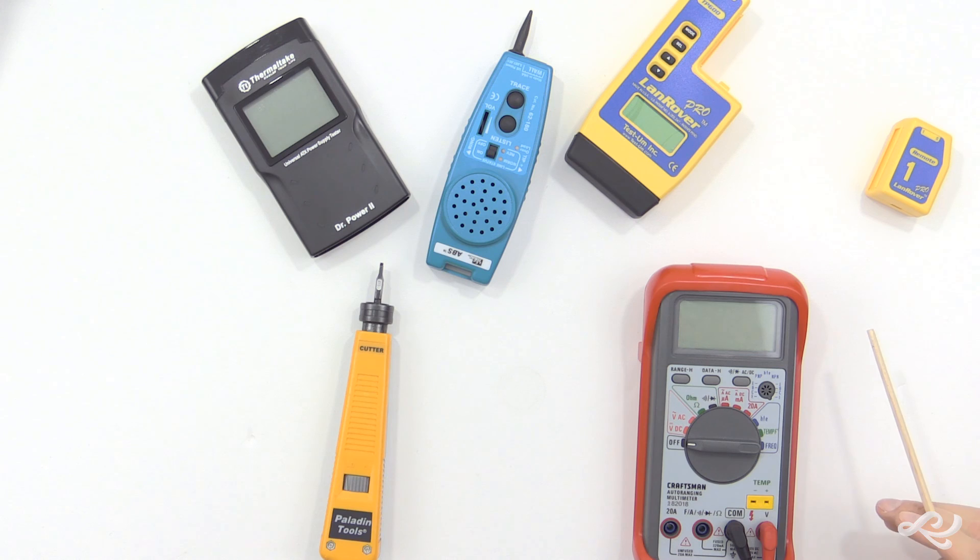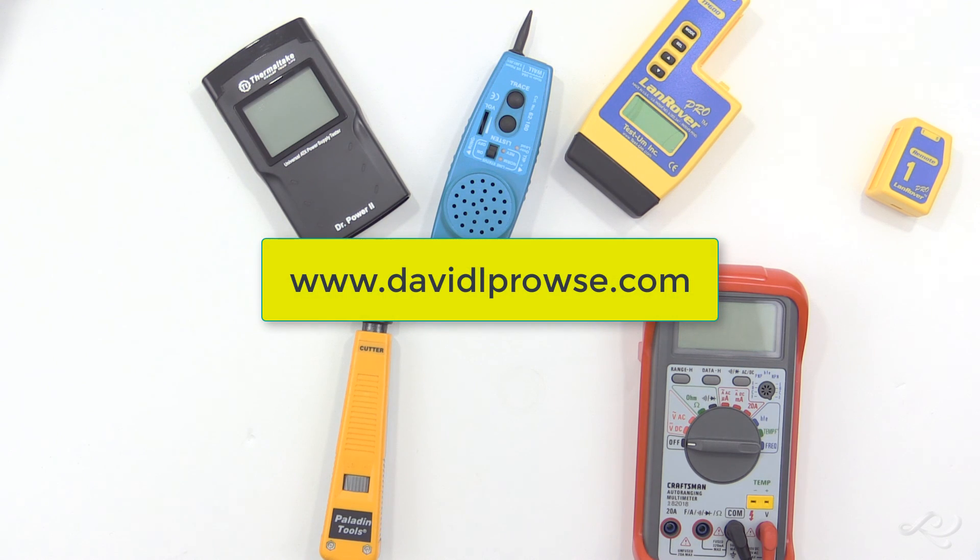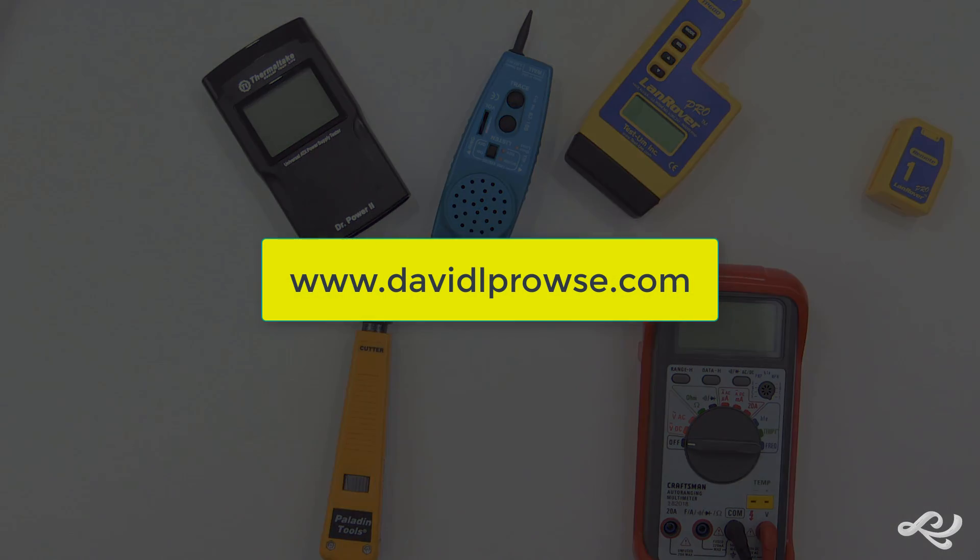So that's the answer for today. I'm Dave Prowse. If you have any questions, feel free to contact me at my website, www.DavidLProwse.com.